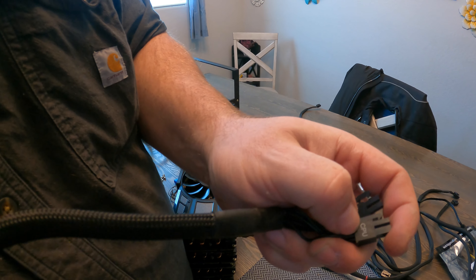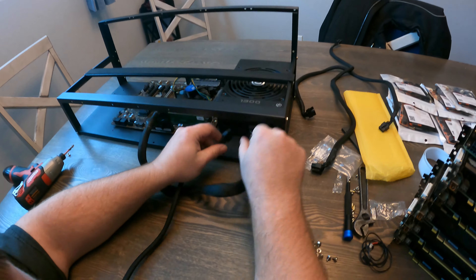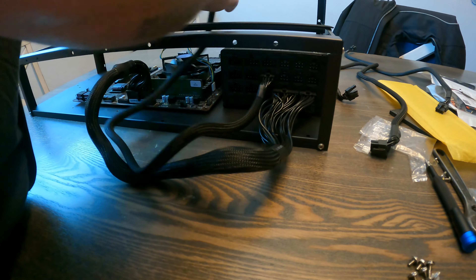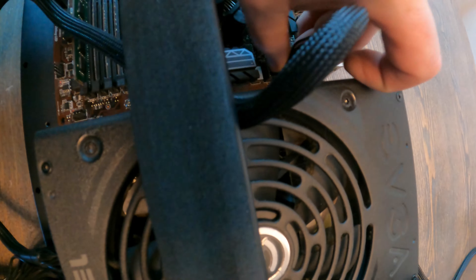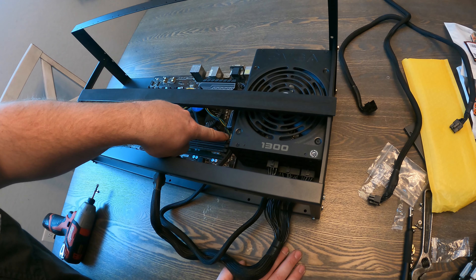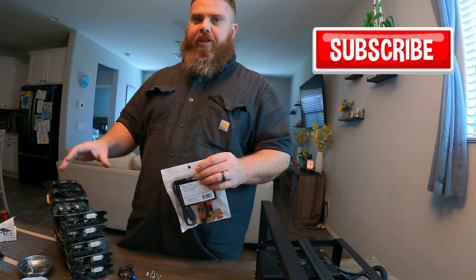Now we need to find our CPU cable. A lot of times the cables have writing on them, so this one is labeled CPU. We're going to find CPU port one on the power supply and plug it into the CPU port at the top corner of the motherboard — wait to hear those clicks. Also make sure to plug in your CPU fan to the CPU fan header. You don't want your CPU running without a fan.